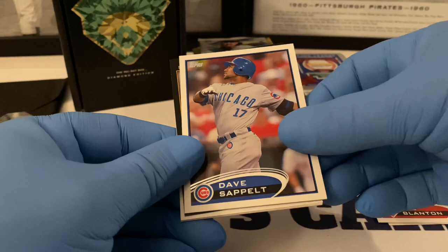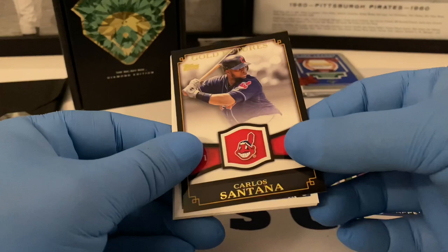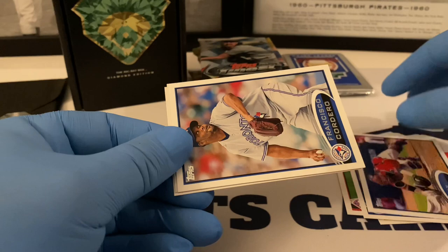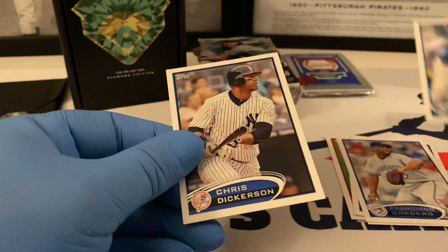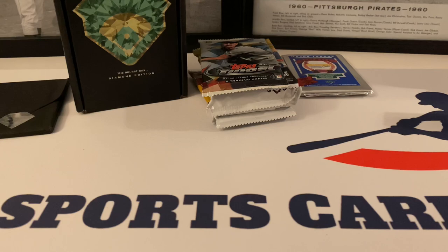Joe Blanton, Dave Sappelt. This is nice — Gold Standard Jim Thome, hall of famer right there. Gold Futures Carlos Santana — it's a very nice card. Not sure what his rookie year is. Brian McCann, Francisco Cordero, Wade Davis, Chris Dickerson. I don't think we got any rookies out of this pack — I could have sworn there were RCs but okay. First pack in the books.